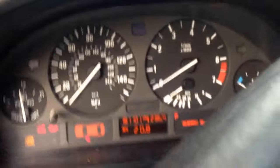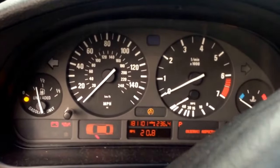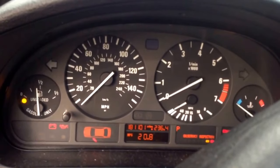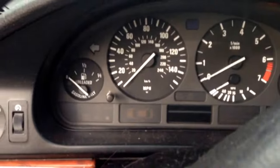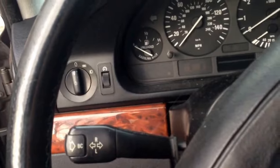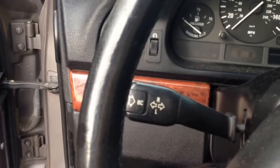Okay, start and die. Stumble. And nothing. Okay, so I can smell fuel. Let's go ahead and pull the hood latch and get under the hood.